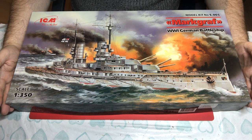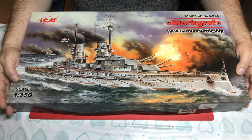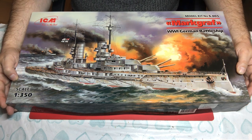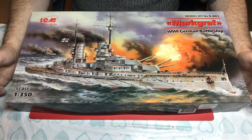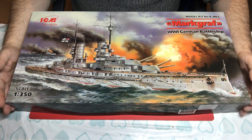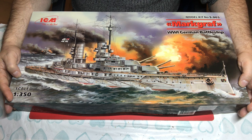I always think it's better to show a ship as originally intended. She could do a hefty 21 knots, and what a lot of people don't know is that when she was scuttled, two of her crew lost their lives in that process.